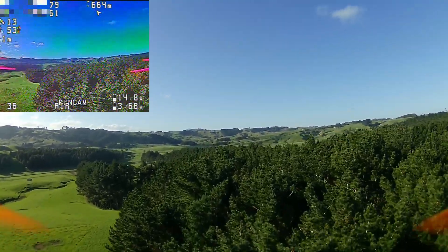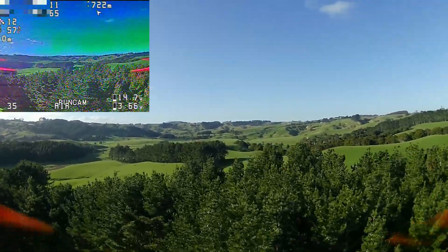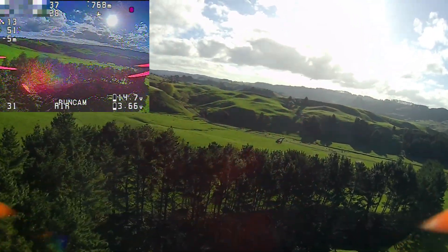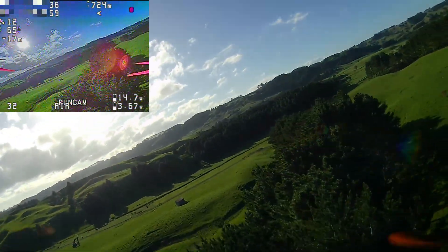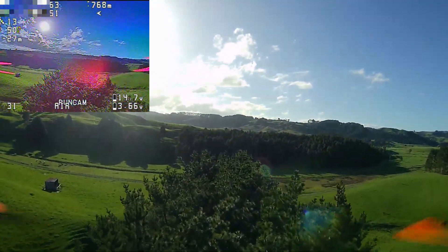One thing you have to keep in mind is that you can't get into a situation where you have more than about one or two seconds in front of you where you're going to hit something. So you can't go into super tight gaps — well, you could risk it, but you really shouldn't. And the other thing I need to keep an eye on is the battery level, because if I'm too far away and I suddenly need to come back, that could be a problem.